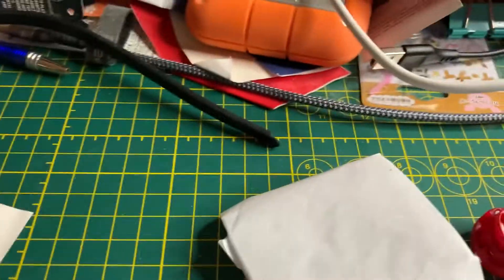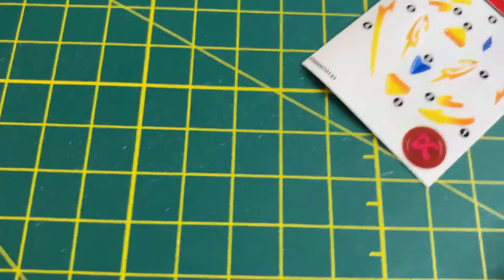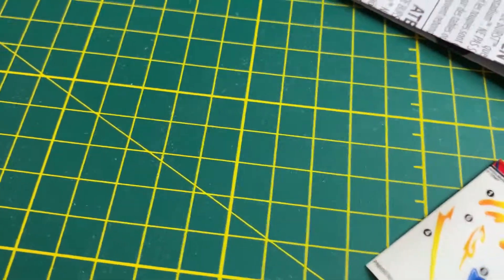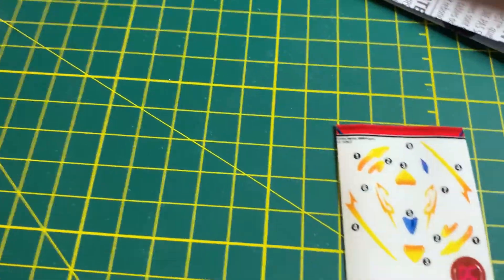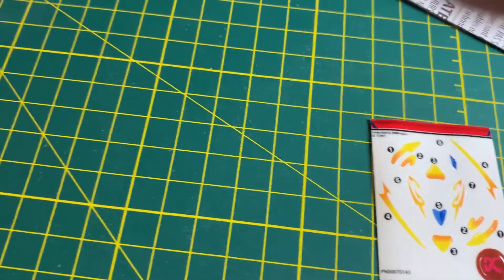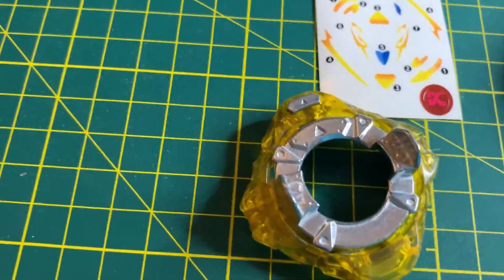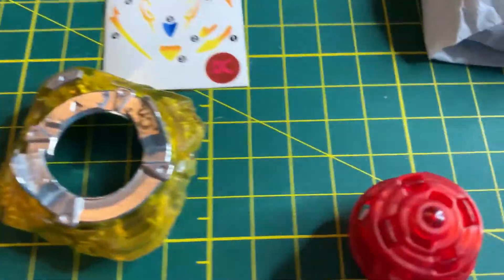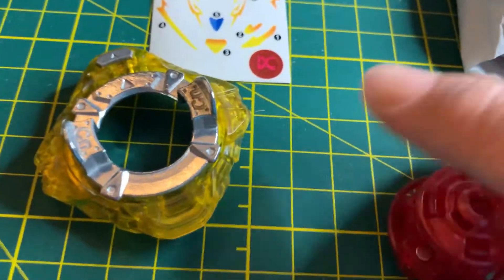Instructions — we got the instructions here. We got ourselves the stickers — oh, that's so cool. There are a lot more stickers than my last Beyblade. My last Pro Series was Master Devlos. And then we have the Forge Disc Convert and the Xtend Plus driver — that looks really cool.